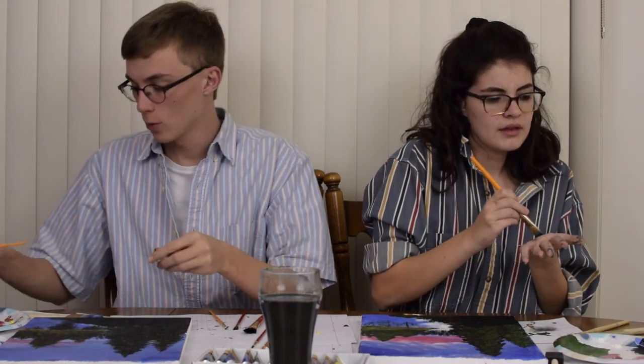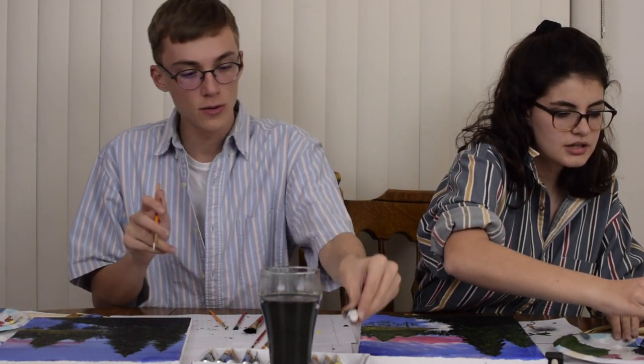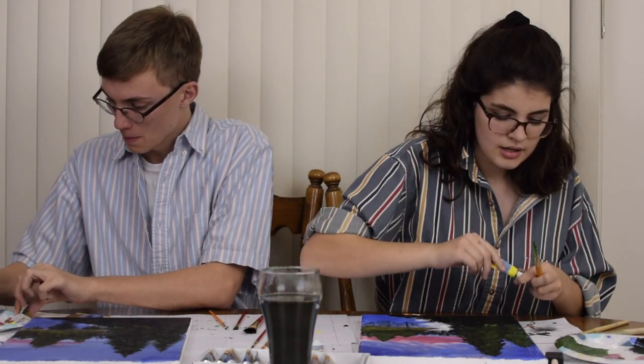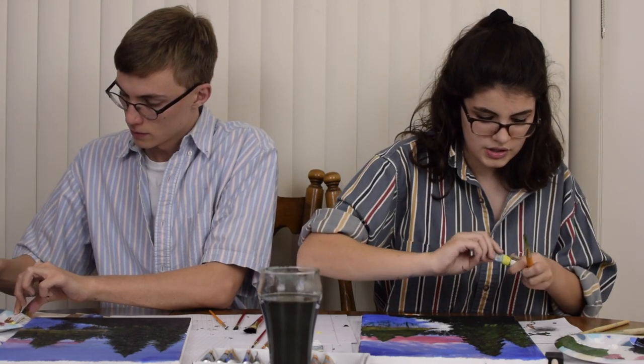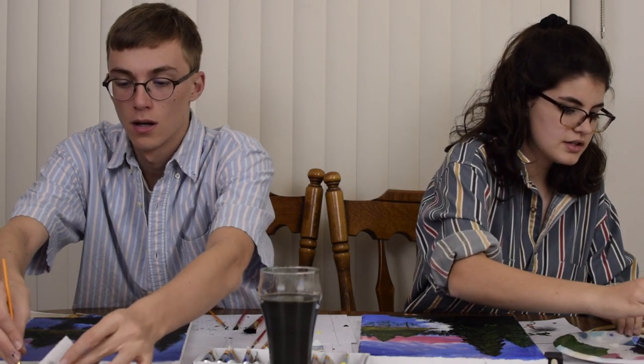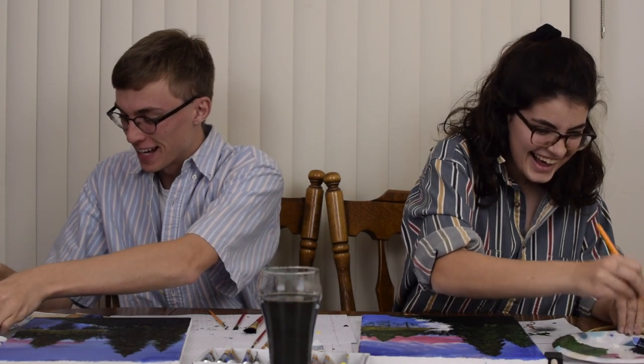Now we're getting to the last stretch, so we thought we could take you along with us for a little bit more. Now what are we doing here, Maddie? He's got a yellow with sap green combination. We're making individual bushes. I'm going to name this first bush George. George — that's a good one. George Bush! I think I'll name mine Lori. Is it Lori or Laura? Laura.